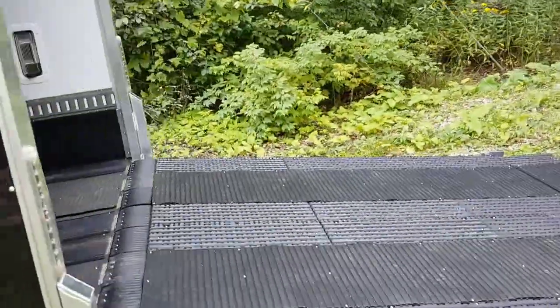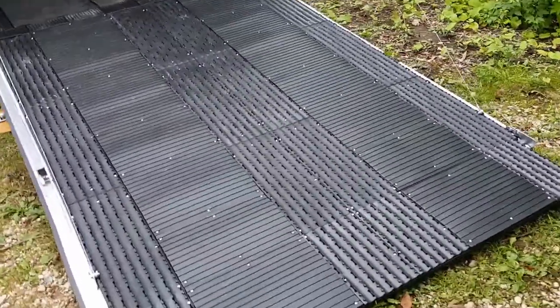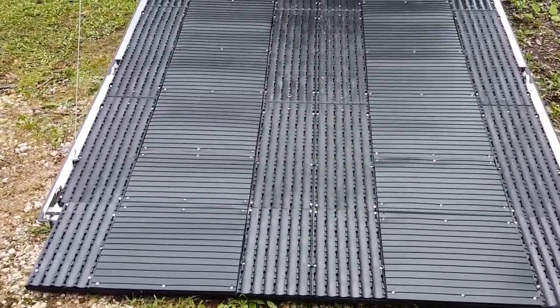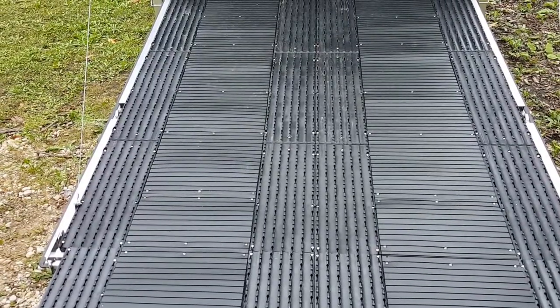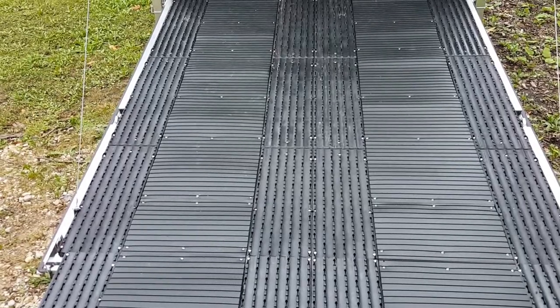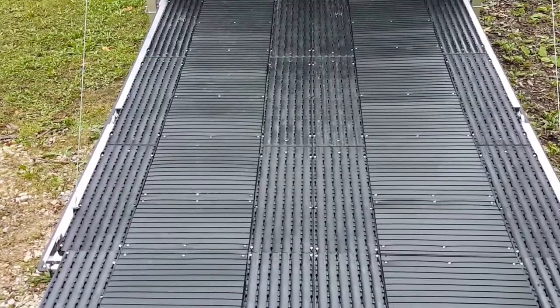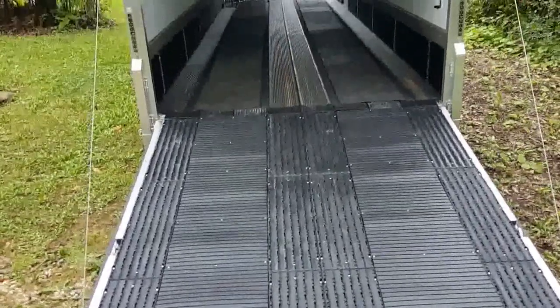Going to the rear door, got the grip glides installed, and couldn't be happier with how this turned out. Basically the grip glides and the track mats on the floor fit perfect — better than having the little ramps that you fold up and down that I have at the intermediate position.